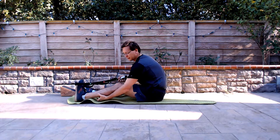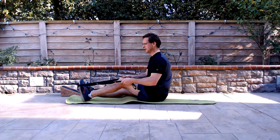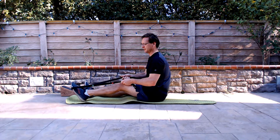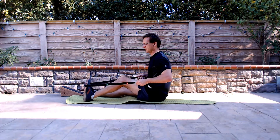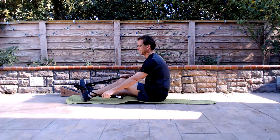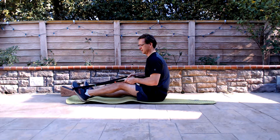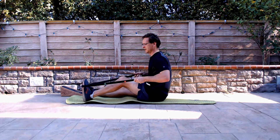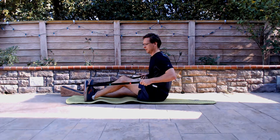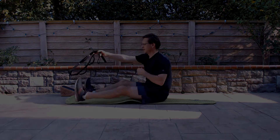If you want to stretch the soleus, bend that knee and use the same process: contract for five, then stretch for five. Relax and adjust the strap if needed. Do each stretch five times, then switch legs.